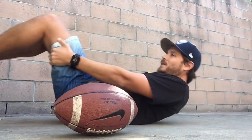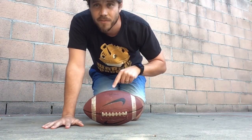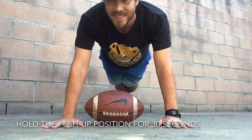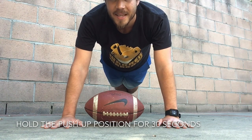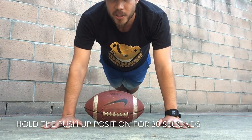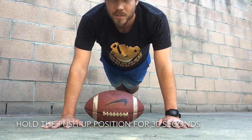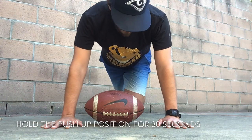Let's turn around. We're going to hold the push-up position for 30 seconds. Put your football under your chest — don't let your chest hit the football. You're going to keep your hands under your shoulders and we're going to hold it up for 30 seconds. Are you ready? Set, and go! Keep up the good work friends, you guys are doing fantastic! Keep your back as straight as possible, keep your hands under your shoulders. Great job friends!